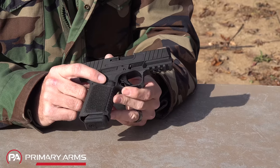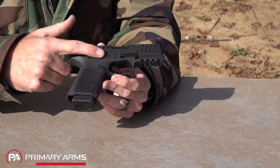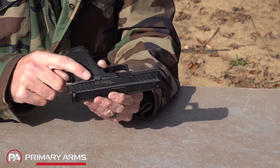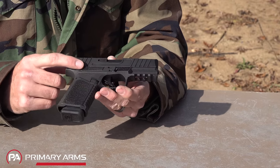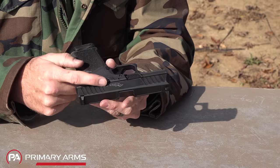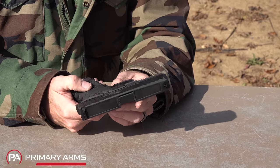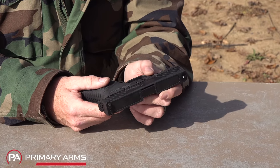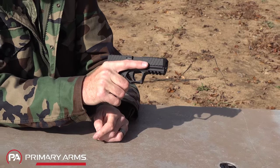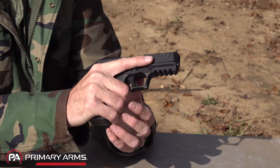It does not have an ambi mag release, but it is compatible with Gen 3 Glock mag release parts, so you can put in an extended mag release if you want. Coming up you'll see different texturing not found on the Glock. On the right side there's no ambi slide stop, and on the left the raised area fences the slide stop slightly so your thumb doesn't accidentally ride it and prevent the slide from locking open on the last shot. There's also an offhand notch for your thumb, and an index point for your shooting finger on the frame.